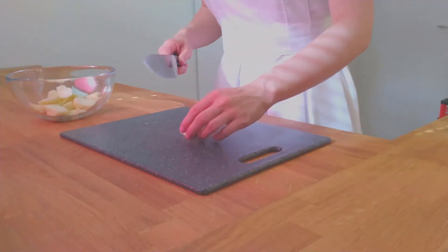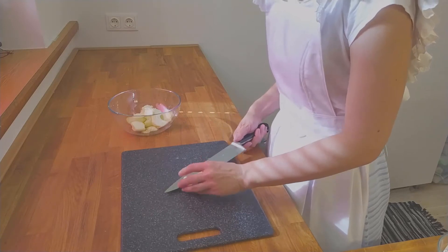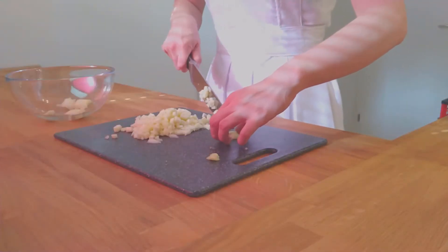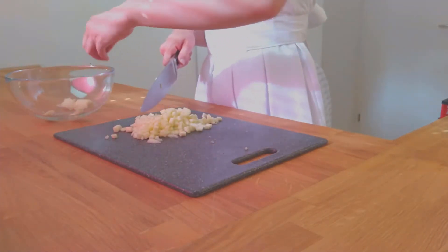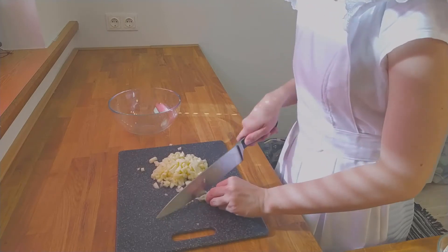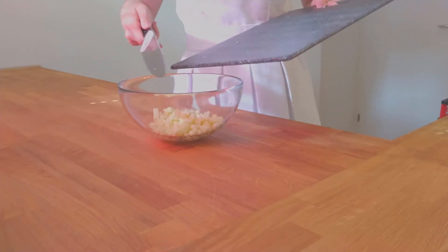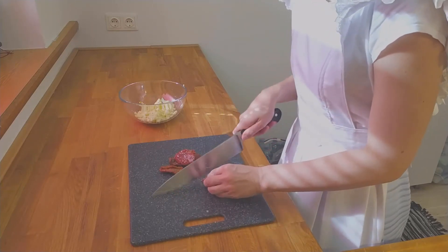For the filling, take the zucchini bits and dice them finely. Take the dried tomatoes and dab them with a paper towel to remove the unnecessary oil, then dice them finely as well.